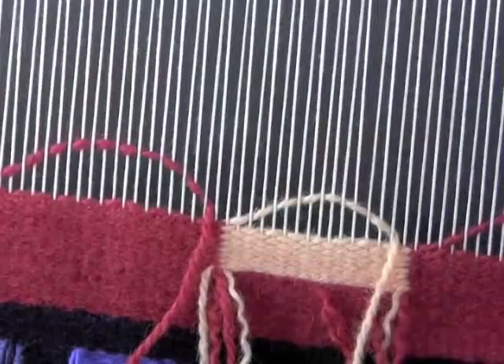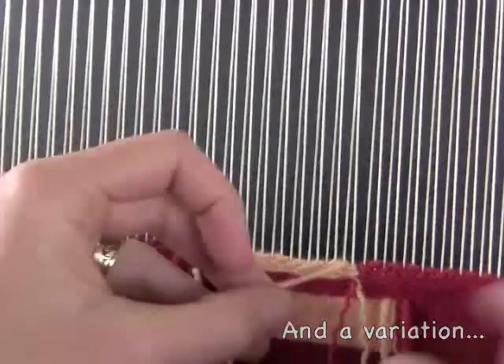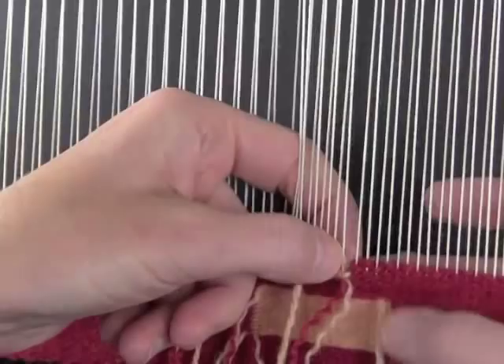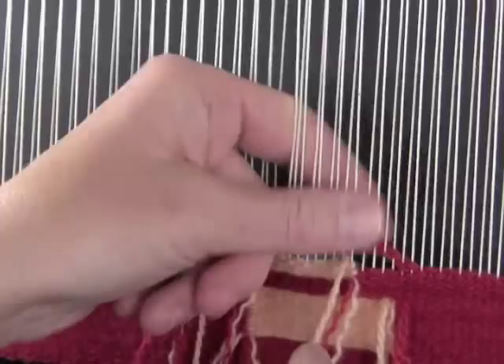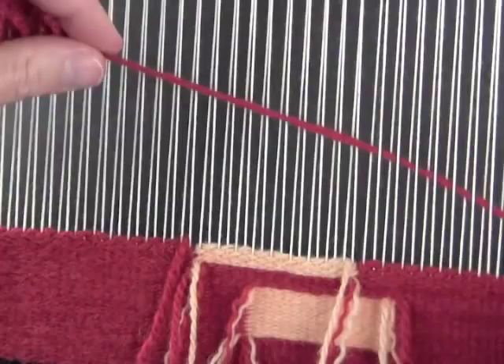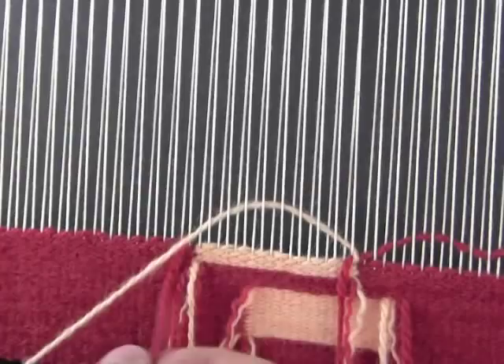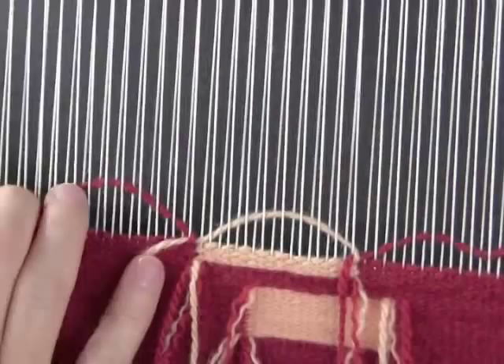Often when I do this join I will skip where I do the interlock. So here I'm doing another section and I've got the interlock happening on the first sequence and then I've skipped a sequence where I've just had a slit. And on the next one I'm going to interlock again. Red goes over the peach, snugs up against a raised warp. Red snugs up against another raised warp, then another raised warp.